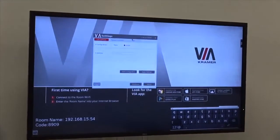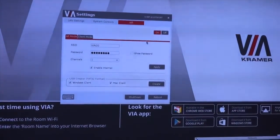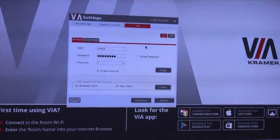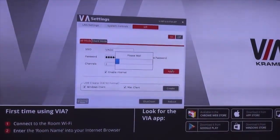We now have a new tab called Wi-Fi and we need to turn this Wi-Fi on. You can see that we create a default SSID and password. We click apply and then we need to restart the unit.